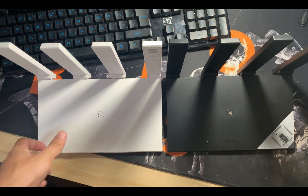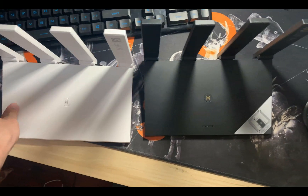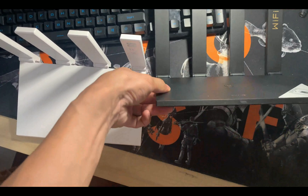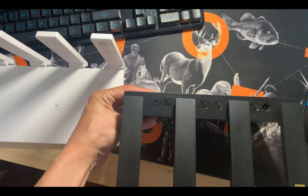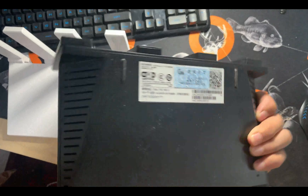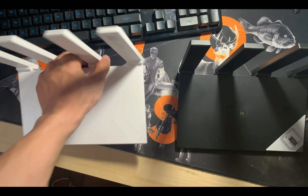The white one on the left is the NX3 and the black one on the right is the NX3 Pro. And except for the color, I can't tell any differences between these two models — exactly the same in every way.